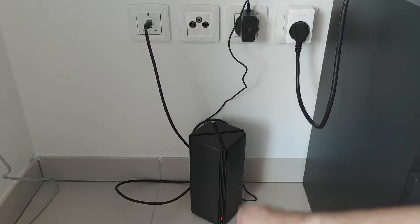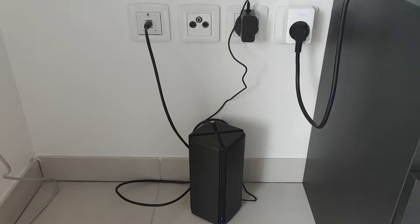When the router is powered on, the red light system indicator is going to turn blue, meaning that we can configure this router. Meanwhile, the internet light indicator is going to stay red as we haven't set up the internet yet.